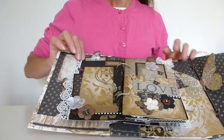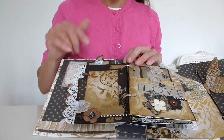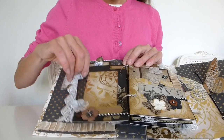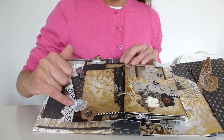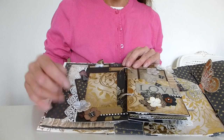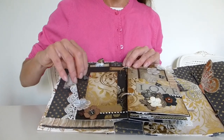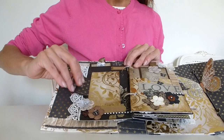Turning the page, on this page again there's some lace trim which I just love - I think it looks really pretty. There's a tiny gold embossed journaling label where you could put the date, some more paper flowers, cute bows, another little label or journaling spot down the bottom, resin butterflies, and a gem done in the style of a flower. Again this is done like a pocket so there's a little card that slots in down the side.